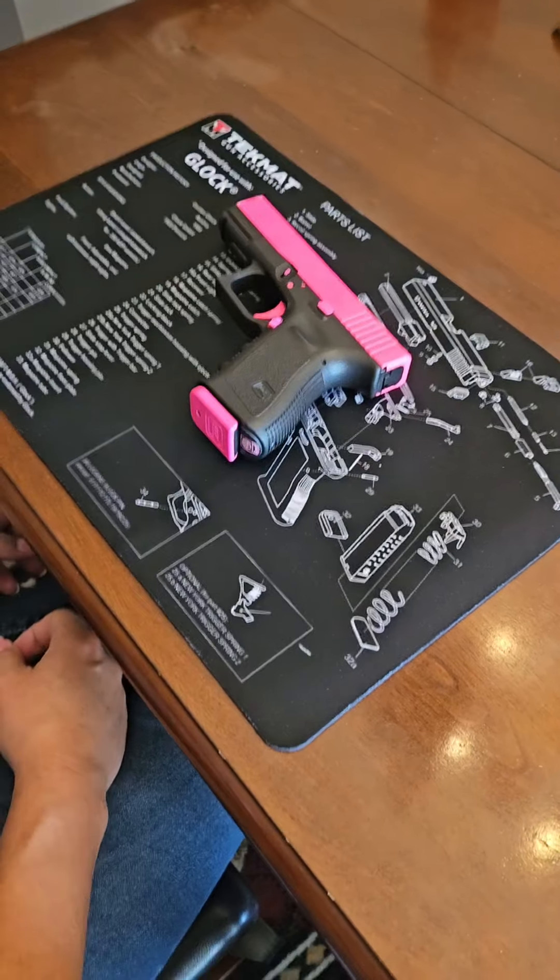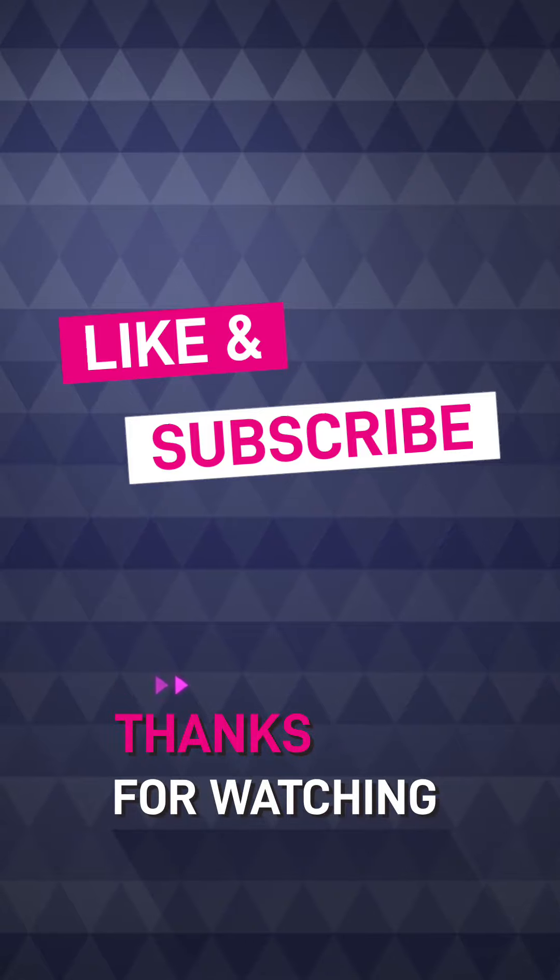It's too easy. Thanks for watching, and don't forget to check back for more videos like these.